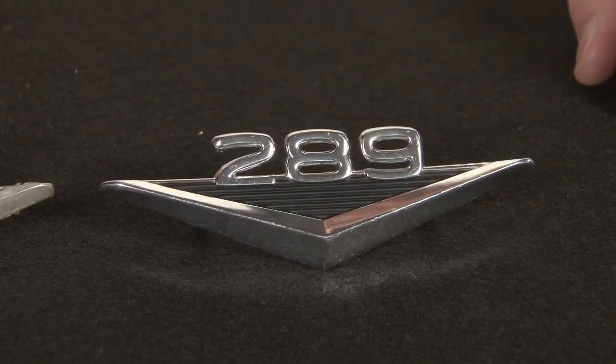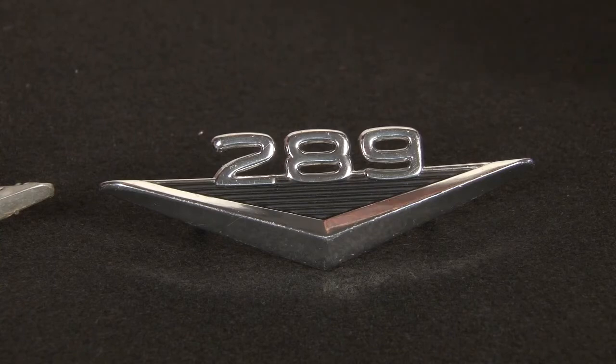We've also painted the background with the correct color black. This is the perfect complement for a concourse correct 289 emblem for your 65-66.